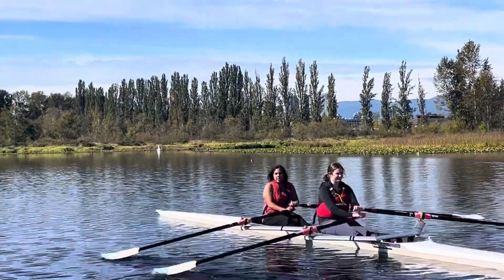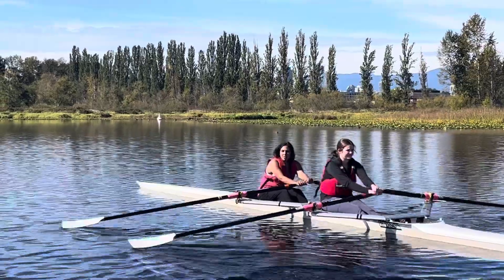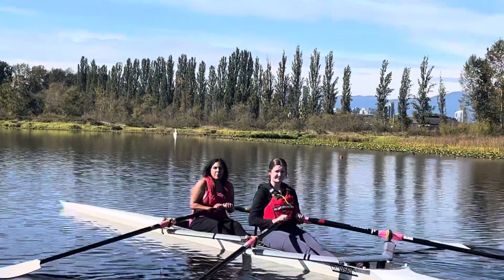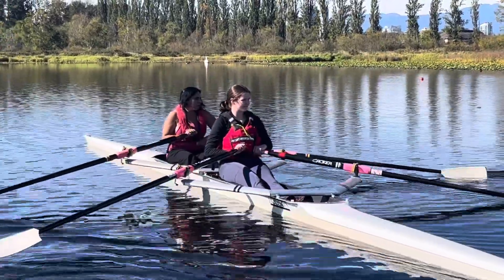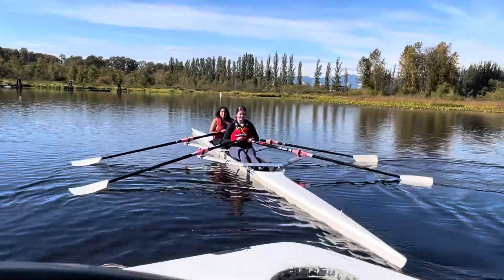Does that feel different? Good — that should feel more stable. Don't forget what I said. Don't worry, I'll repeat it. Excellent. Now let it run — so that just means come to a stop. Check it down with your left blade, your starboard blade. That means square it up and hold it in the water. Good, and now we're going to have you do that again.